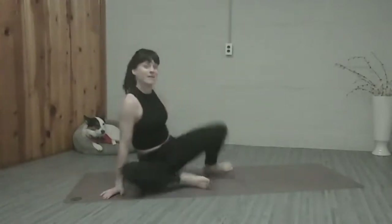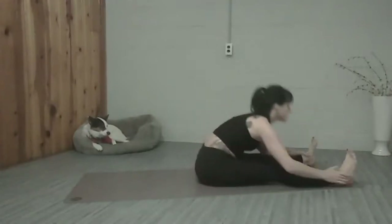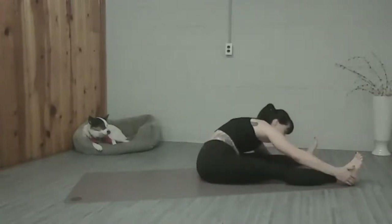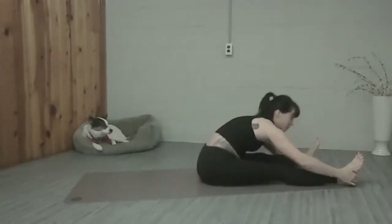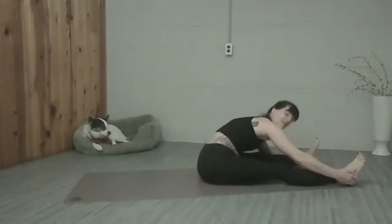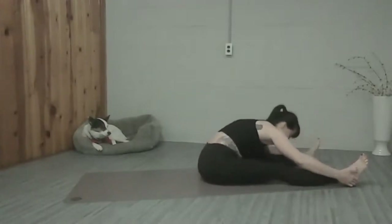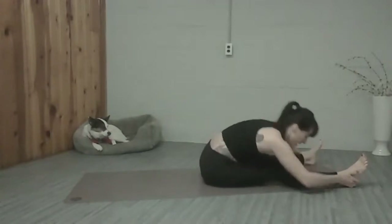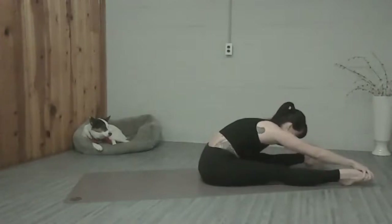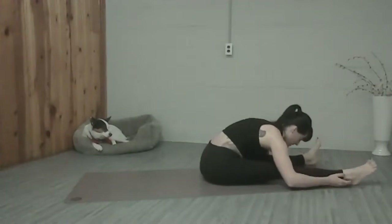Very nice job everybody. Let's go ahead and face our mat vertically. We're going to extend our legs to the bottom corners of our mat and stretch forward. Let's move around a little bit, maybe roll side to side on the hips, kind of pushing or pulling yourself down over each leg as you go to the side, so you get that deeper stretch in your hamstring. A couple more times, and then coming to center. Really flex the feet, maybe move the feet around a little bit — point, flex, make circles. Just warm up the ankles, warm up the backs of the legs.